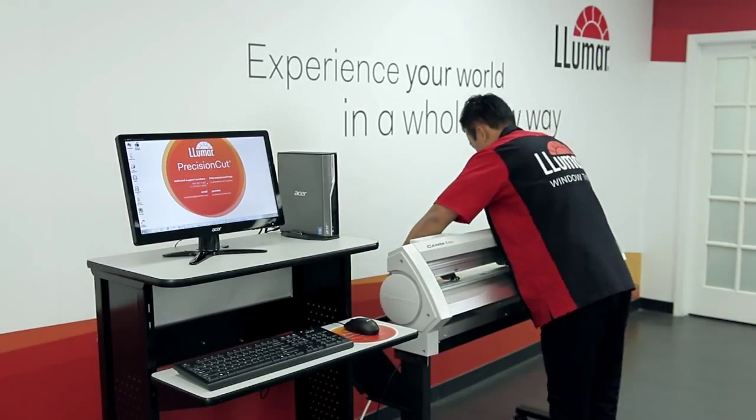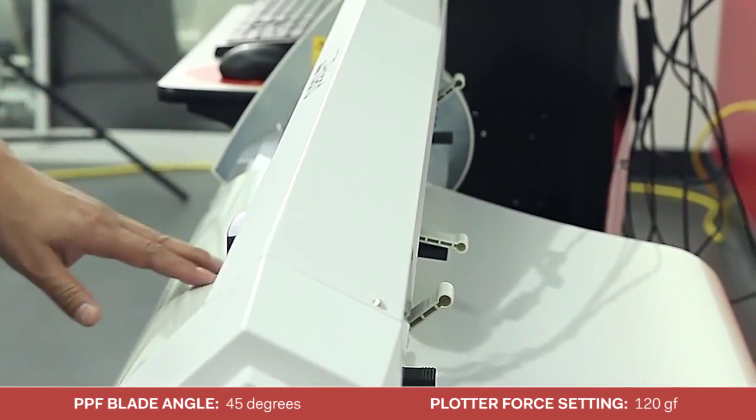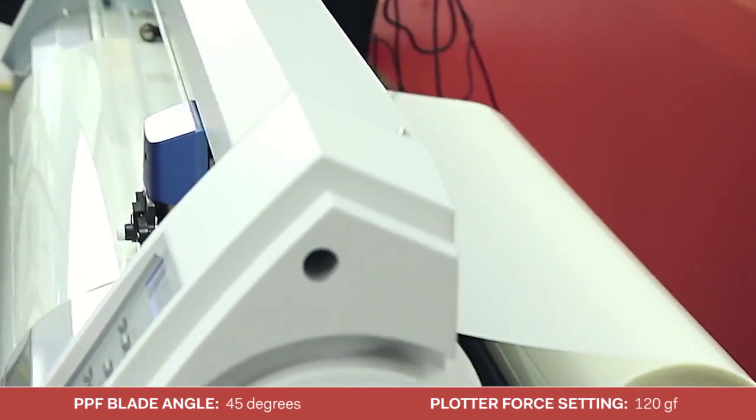First, load the paint protection film roll into the plotter. If you have been cutting window tint, make sure the blade holder and force are set for paint protection film.